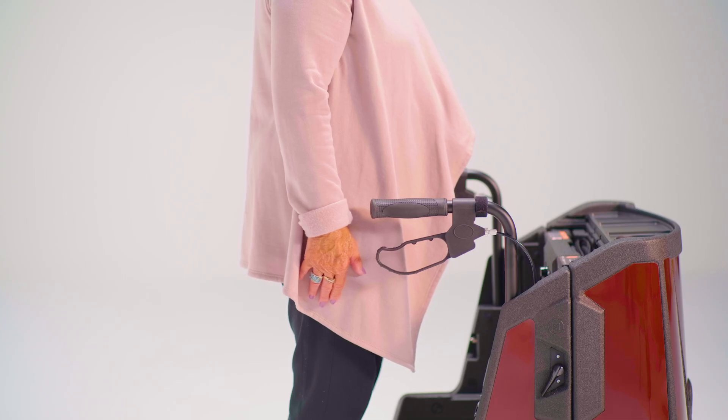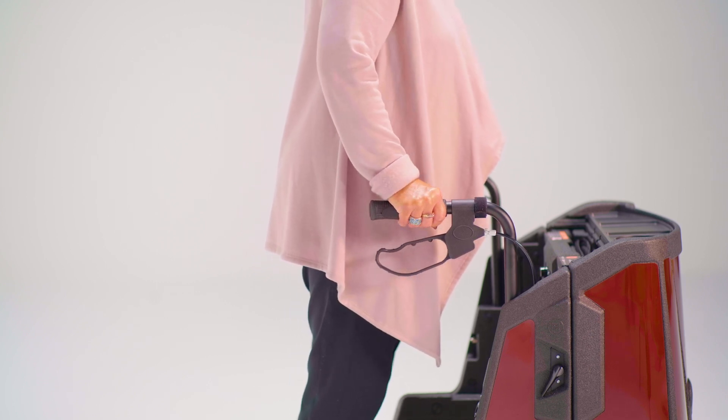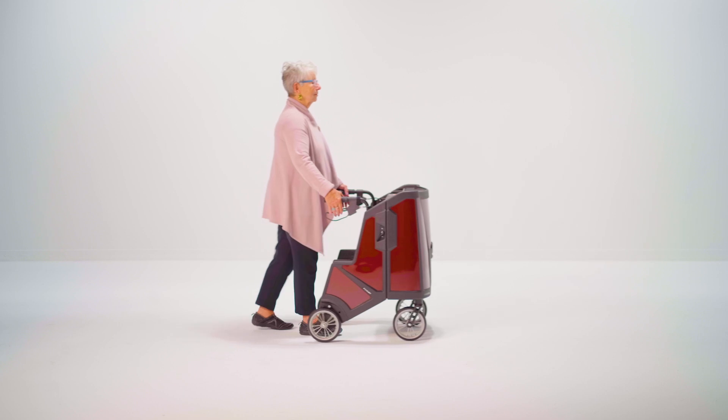That's it! You are all set to go! Each Motivo is factory set to function out of the box. If you feel you need to adjust the brakes, it is amazingly simple.